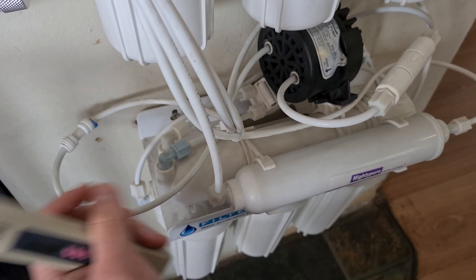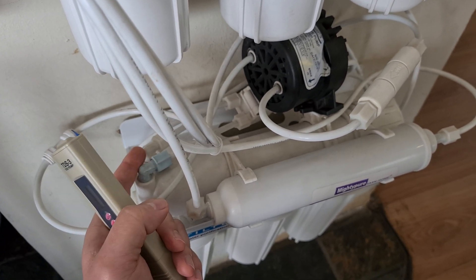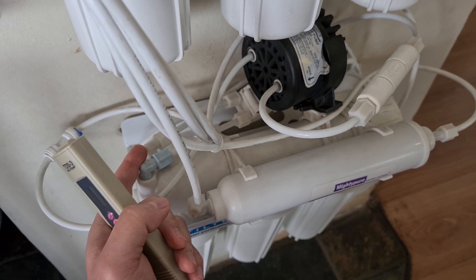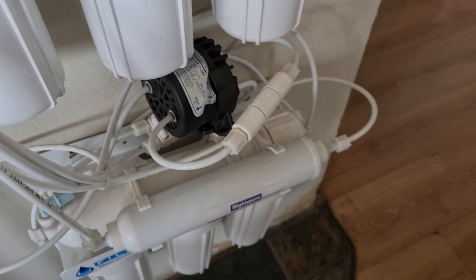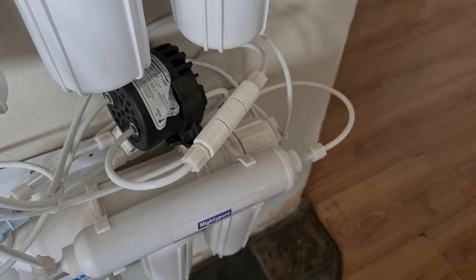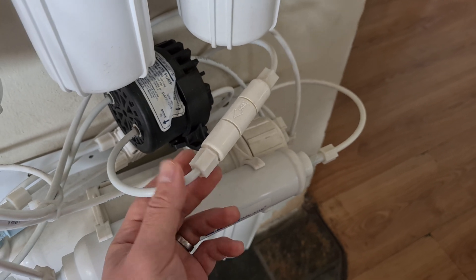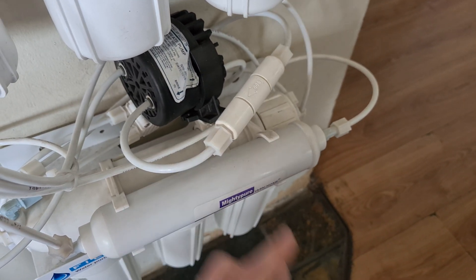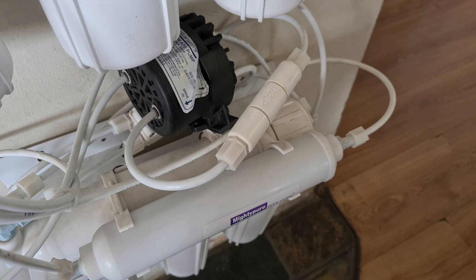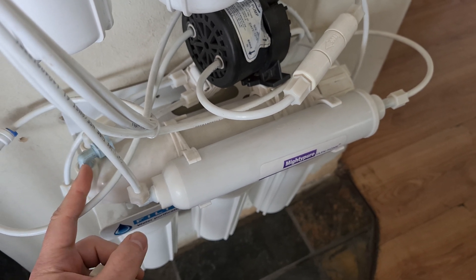Somewhere along the line with the non-return valve is the product water — if you close the tank, you can take it directly from the tap. For the drain connection, you want to see where you can access it easily. If it's physically in the drain, it makes it a little bit difficult. This specific unit has a permeate pump on it, but ideally you want to take the water sample after the flow restrictor, then measure the TDS of both the drain connection and the product water.